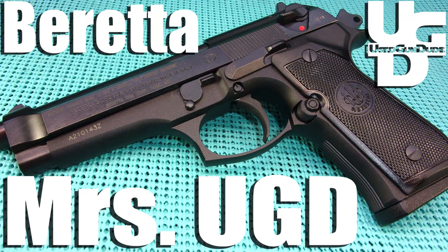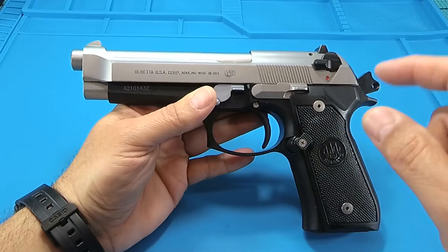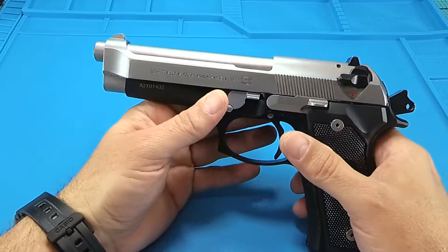We started with the Beretta 92 from Riker Arms in the Wichita — an Italian bird with three magazines. The first step on these Berettas, you've got to get the Wilson Combat buffer. Drop that baby in there to keep that locking block from getting slapped around too much.